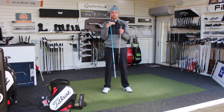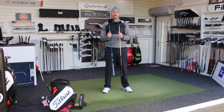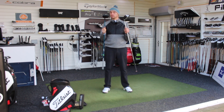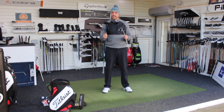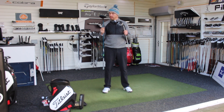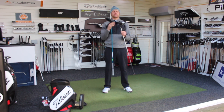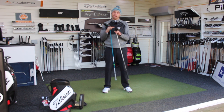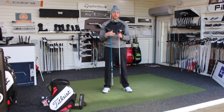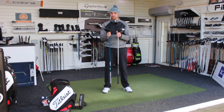Are they both low spin? They're both set up to spin low. With that strike, I didn't get the spin as low as I've seen it, but that comes down to me, not the driver. I think both are very, very good drivers. Looks wise massively different, feel wise quite different as well. But if you're in the market for a new driver — particularly if you're somebody who spins the ball too much — the M3 and Rogue Sub-Zero are two of the drivers you should be trying this year.